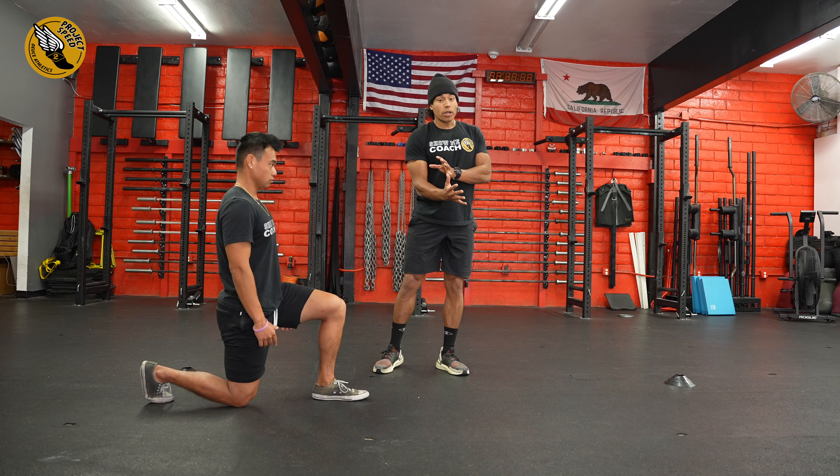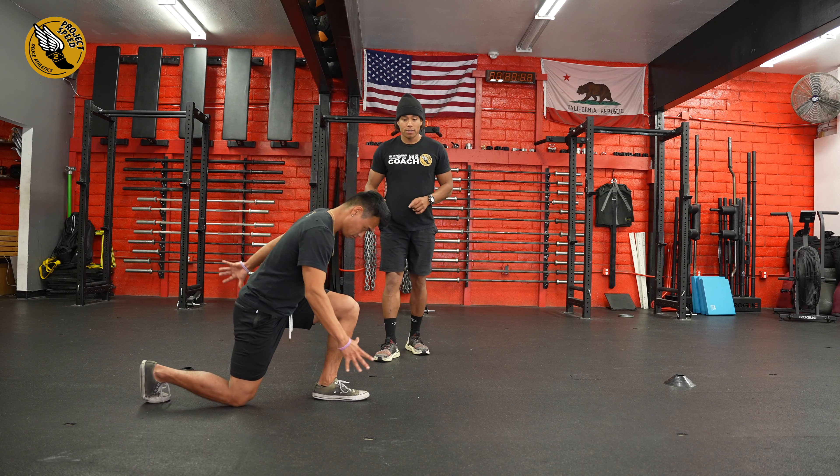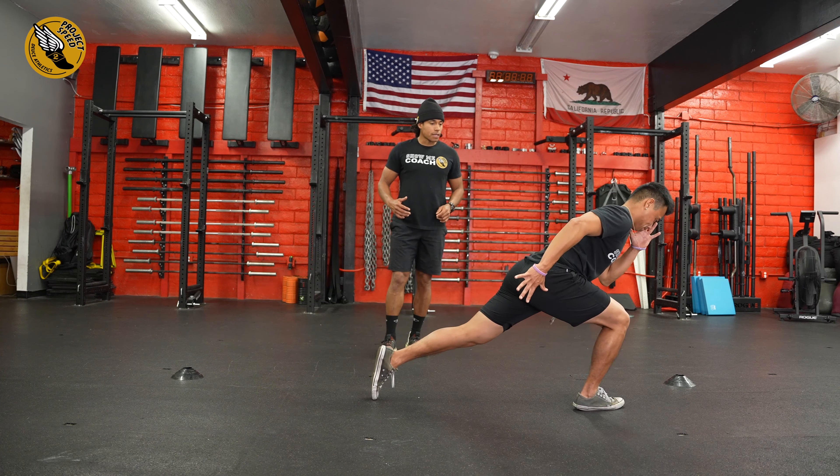All right, the acceleration lunge is going to train you getting your hips out and making sure that we can also incorporate low heel recovery. So Coach Cal is going to demo this.